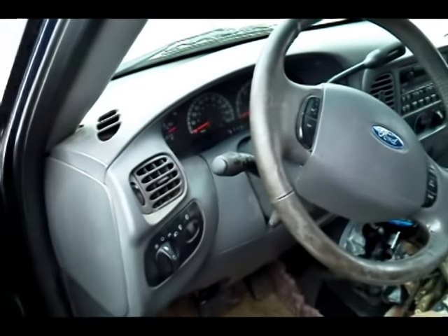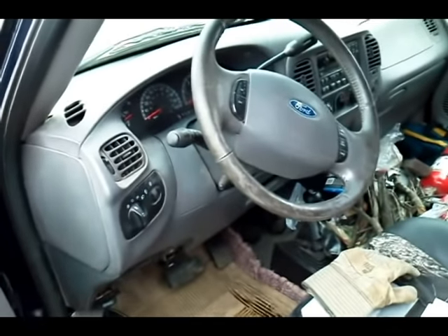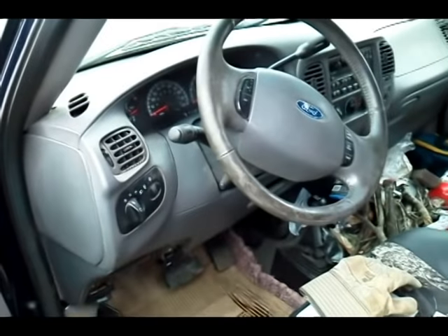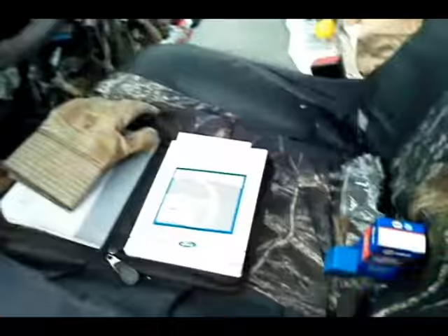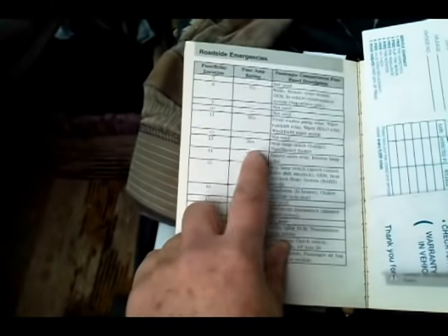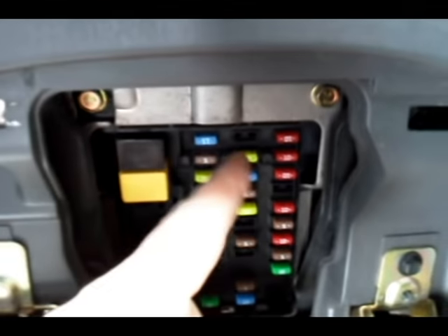After doing some internet research, we narrowed the problem down to the relay. First thing you'll want to check, though, is make sure all the bulbs in your lights are working correctly. If those are all good, next check the fuses. With your Ford manual, the trailer flasher switch is actually number 13, located up underneath the dash. Make sure that one's not burned out — if it is, that might be your problem.